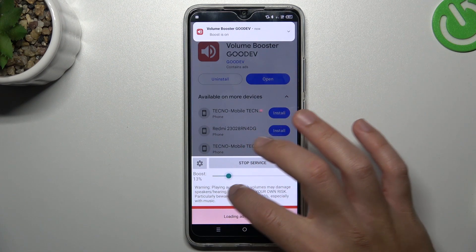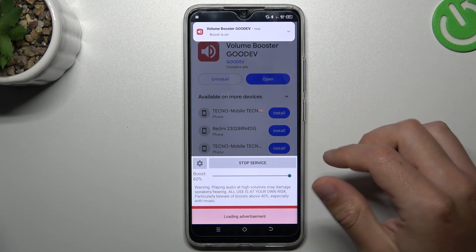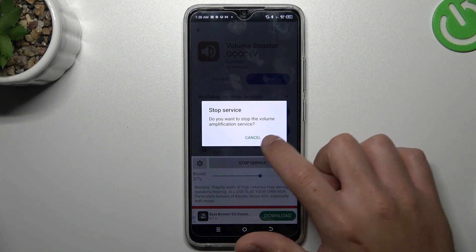If you want to increase the Volume Booster, just use the slider for it. You can increase and decrease it — that's 16% max. If you want to turn off this app, click on Stop Service and just okay.